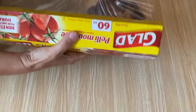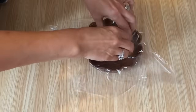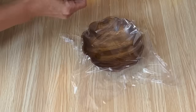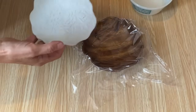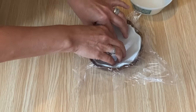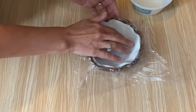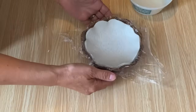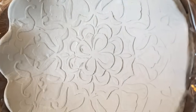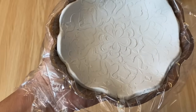Now we need some cling wrap. Cut off a piece the size of the bowl, set that air dry clay inside the bowl, and as it dries it will take the shape of the bowl. The saran wrap will prevent it from sticking. Very gently push it into the bowl so it molds to the shape — make sure the cling wrap isn't too wrinkled. Set it aside and let it dry. Drying time will depend on your weather and how hot or cold it is in your area.